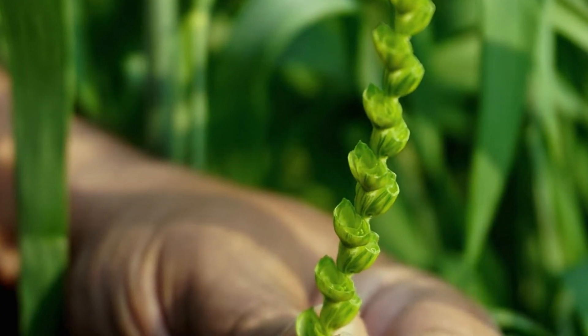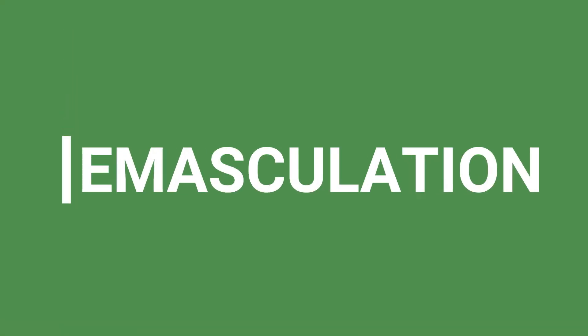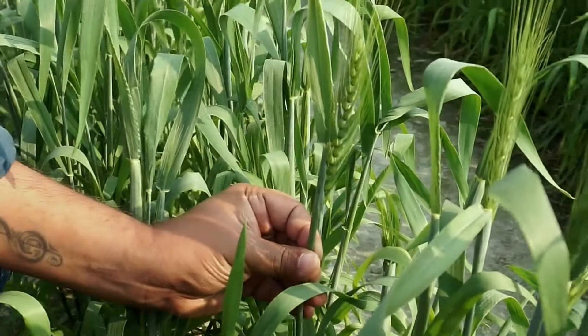Crossing and hybridization includes two steps: emasculation and pollination. For emasculation, a spike which is in late booting stage is selected.